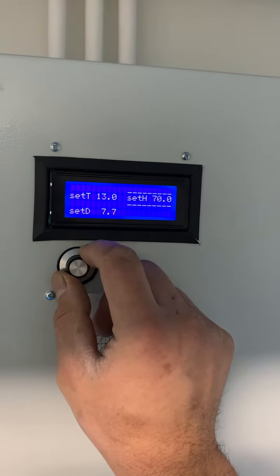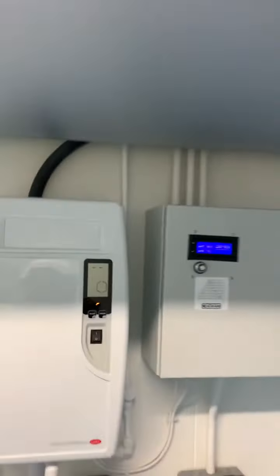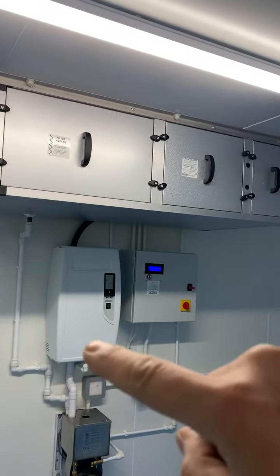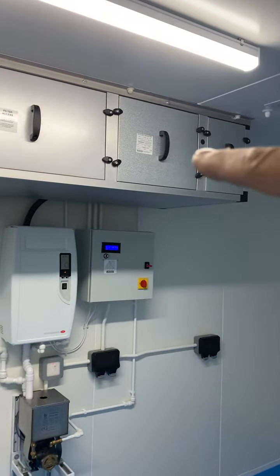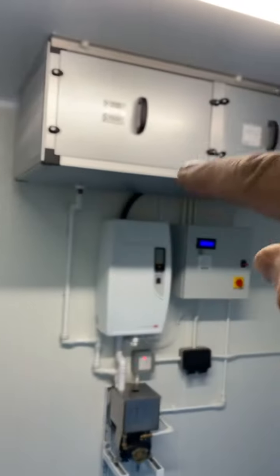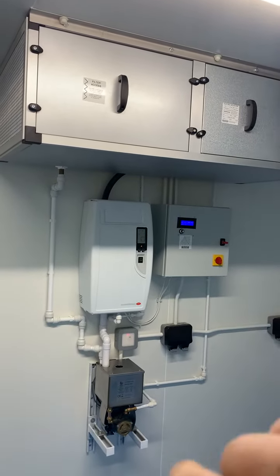All depends on the humidity that we actually need. You can set the temperature inside this air handling unit. We have a dehumidifier and also the humidity machine, which increases humidity. It also has cooling and heating, and the controller controls the full system.